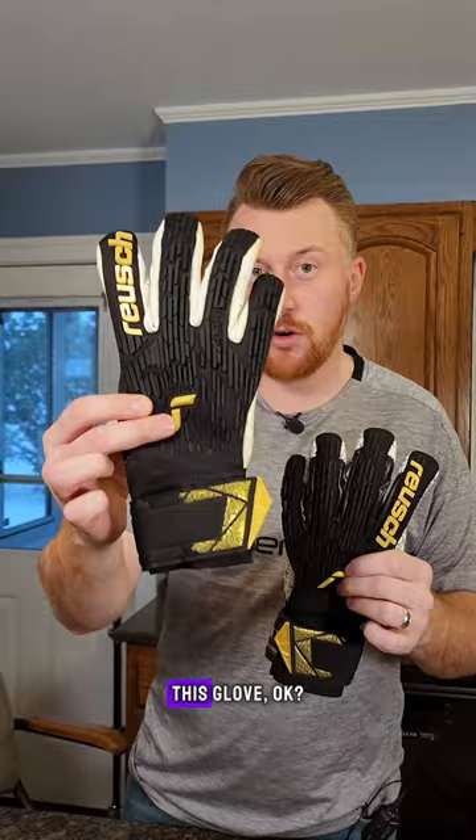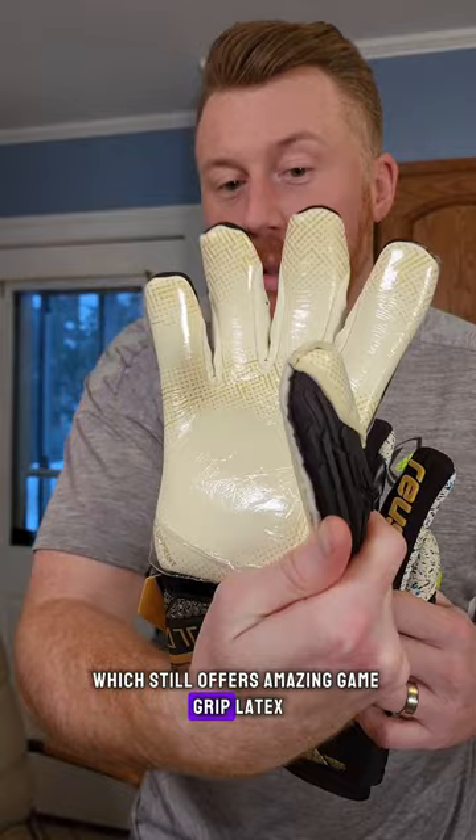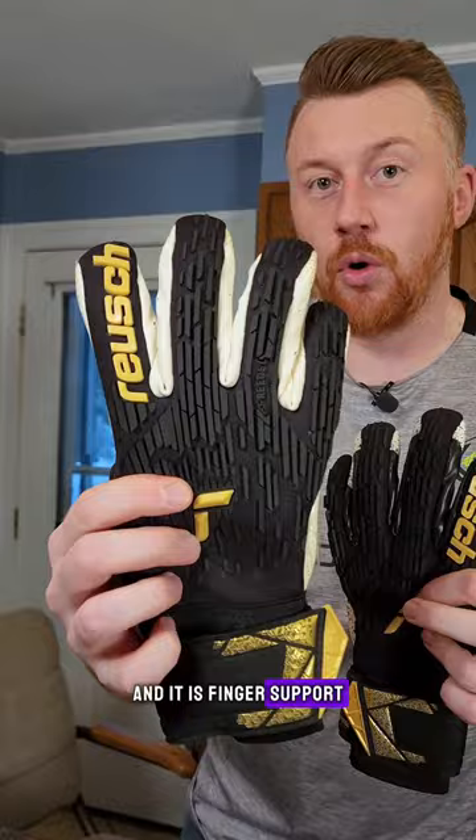This glove has the glue print latex on it, which still offers amazing game grip latex. However, the finger protection is non-removable — it is finger support, which is a step down from the Orthotec. It's more flexible but a little less protective.